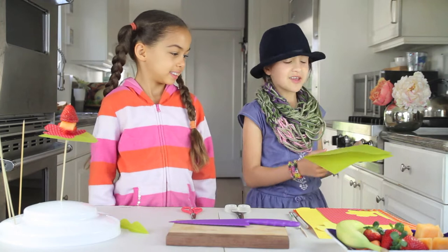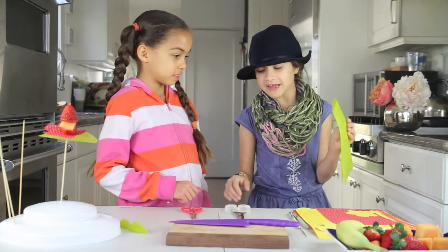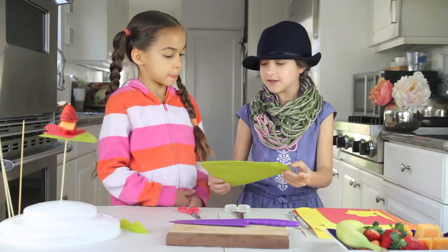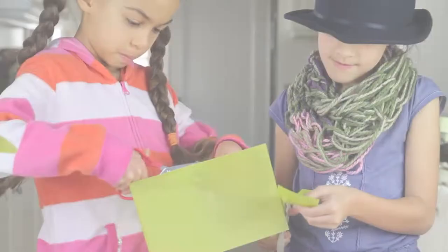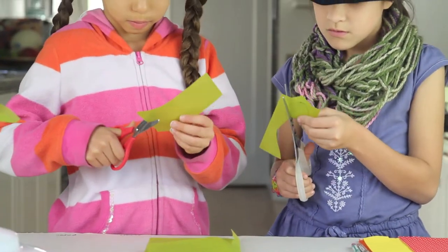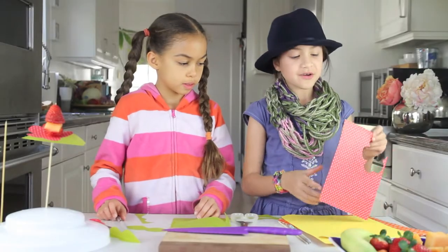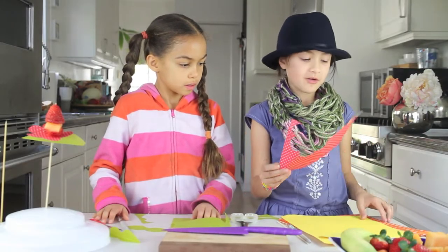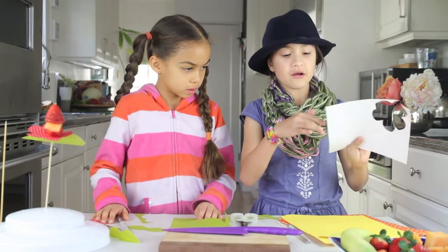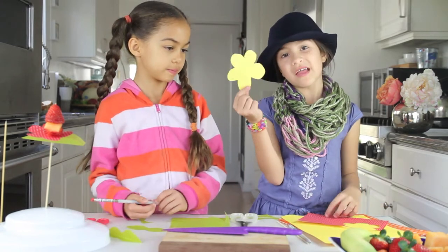So now you can either freehand or draw a stencil of some leaves. And if you're drawing a stencil just cut out around it. Now you can choose any kind of paper you'd want or you like, and then cut out a shape of a flower. And sometimes you can use a stencil too.